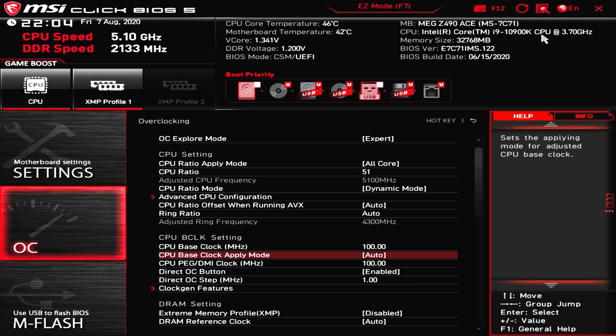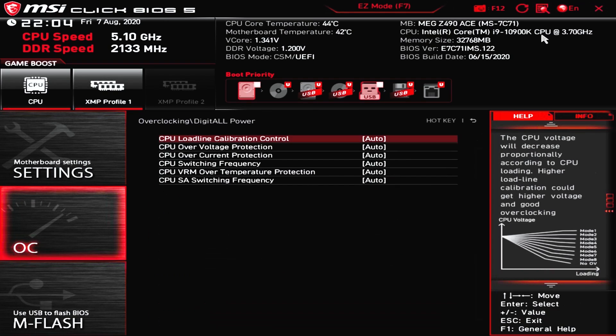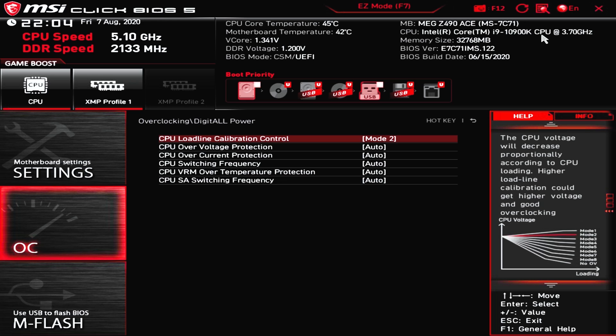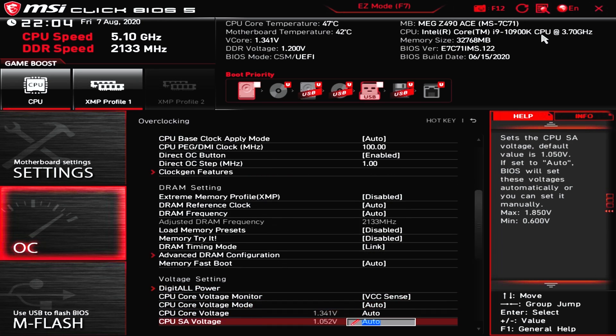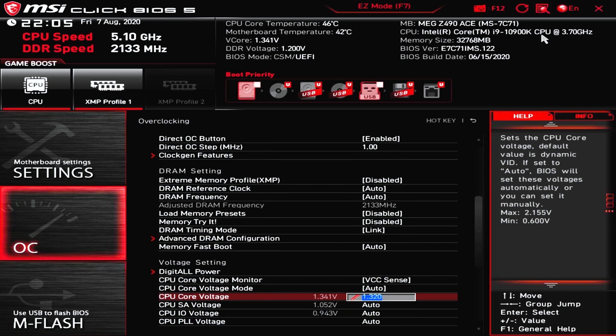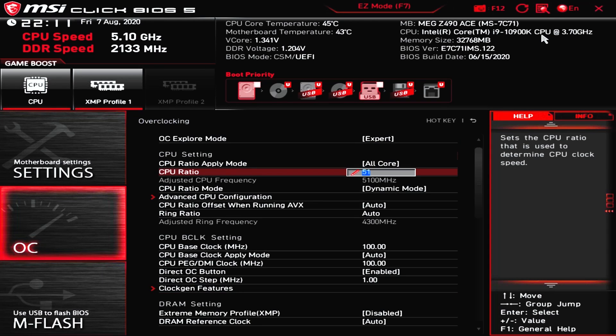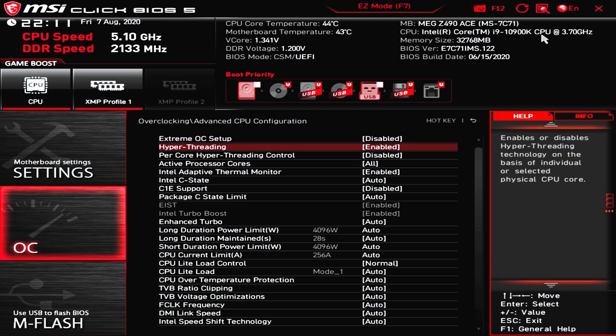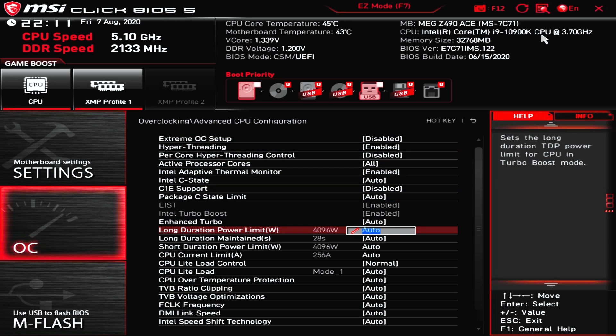If you want to manually set voltage, click Digital Power and change the CPU load line calibration to Level 2. Back in the main menu, go down to CPU core voltage and set that to 1.32 volts, then save and reboot. In advanced CPU configuration, check if your motherboard has a long duration power limit — you can change it to a very high value like 4000; the auto setting of 4096 here is fine. This removes a limit on the all-core boost clock and will help in rendering, but won't really be noticeable while gaming.